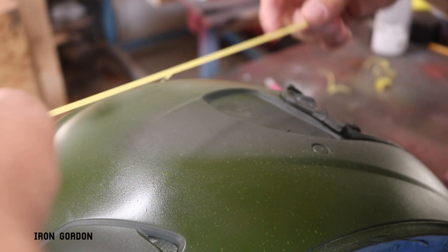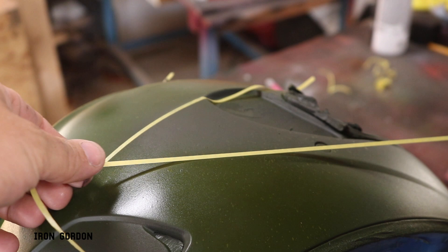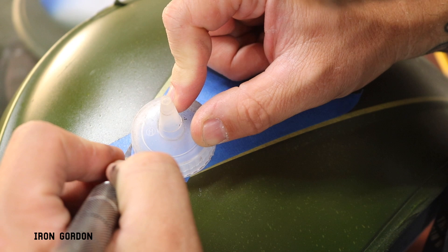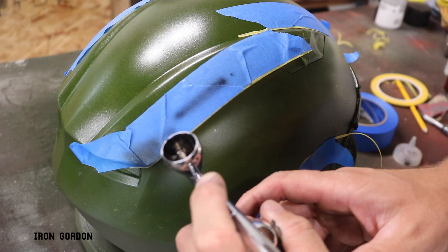Now I'm going to start creating some faux body panels using some 8th inch masking tape and some blue painters tape. And I'm just going to follow some of the contour lines of the helmet so that I can come back in with the airbrush and blast in some shadows so that it really kind of creates this idea that there's panels on the helmet that are going to be riveted together later.